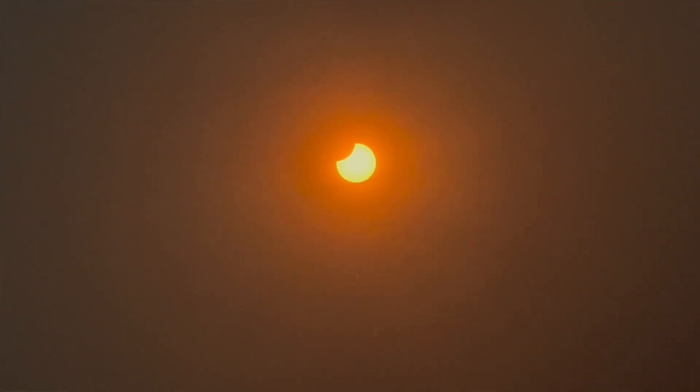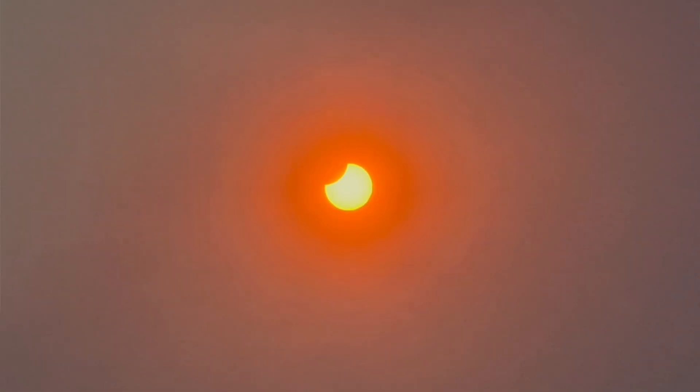Welcome to another video. I am the Starman and this is just a very quick video to let you know how I managed to photograph and live stream the recent partial solar eclipse here over the UK. You can check it out on the live stream I did — I streamed from a local park on Tuesday morning.